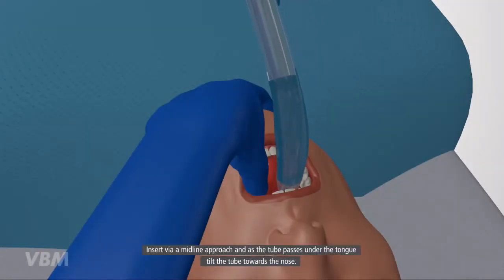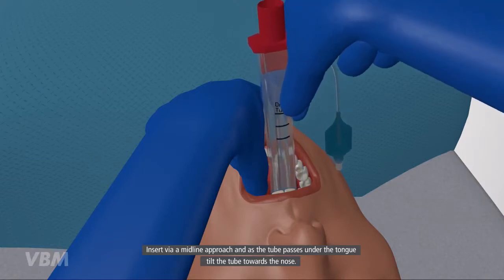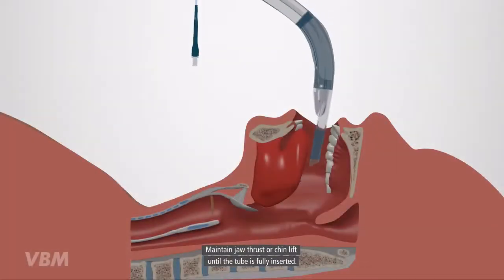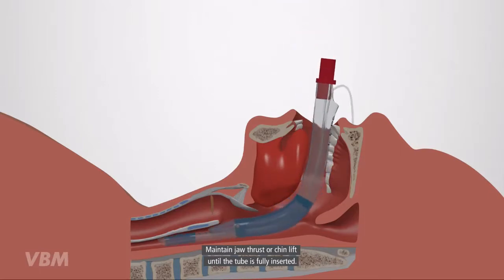Insert via a midline approach, and as the tube passes under the tongue, tilt the tube towards the nose. Advance the tube to the upper teeth mark. Maintain jaw thrust or chin lift until the tube is fully inserted.